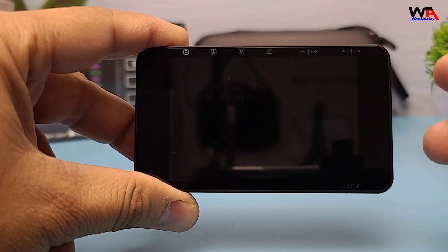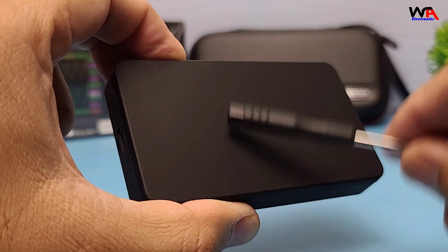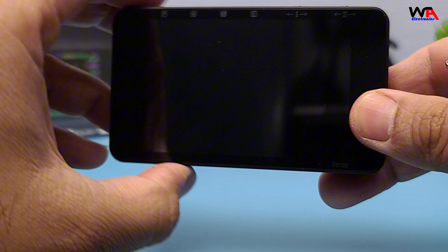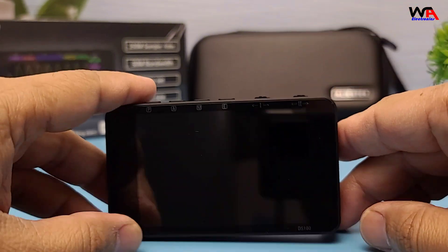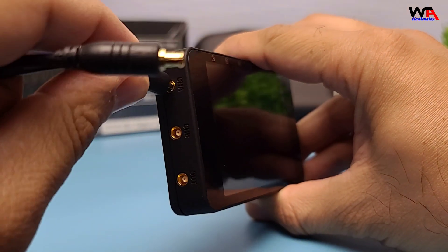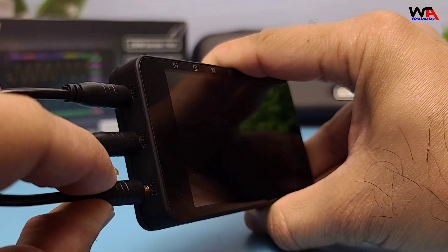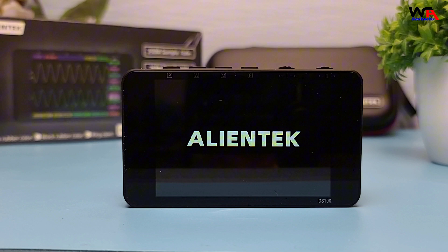Now, let's talk about the build quality. The DS100 Mini has a solid and durable construction. The casing is made of high-quality plastic that feels sturdy and well-built. The buttons are responsive and have a satisfying click, ensuring a good user experience. The rotary encoder is smooth and precise, allowing for easy adjustments. The ports are well-aligned and secure, ensuring a reliable connection with the probes and USB cable. Overall, the build quality of the DS100 Mini is impressive, especially considering its compact size. It's designed to withstand regular use and is perfect for both fieldwork and bench setups.